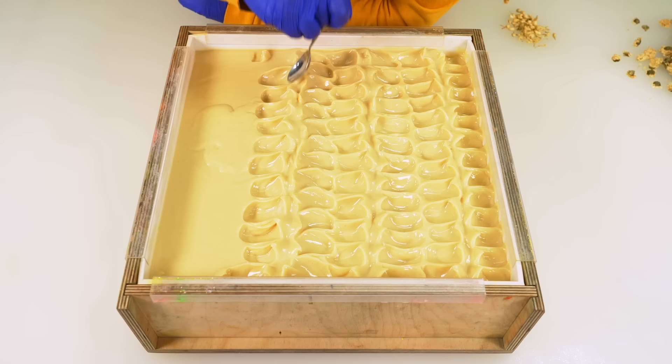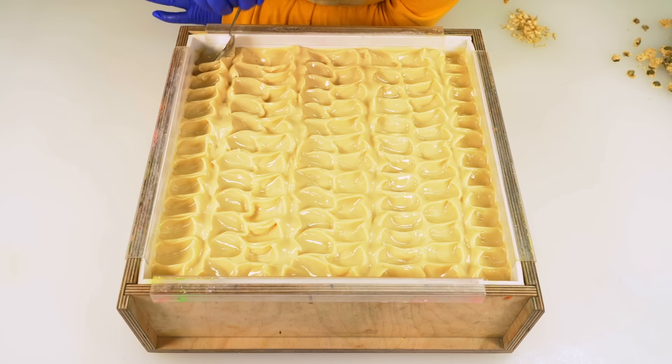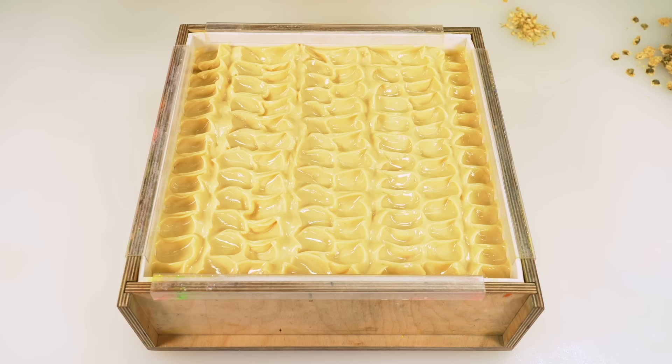I find that if I'm not focused 100% on what I'm doing — like you've got little background tasks running in the back of your brain — typically that is when I make the most mistakes in soap making, like I have tonight. If you find that's happening to you with whatever craft you do, check the back of your brain and see if you're thinking about something else. That might be a cause for some of your issues.